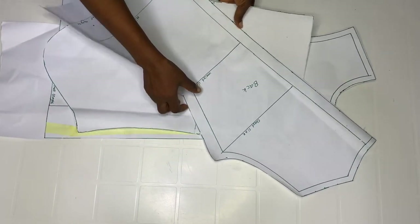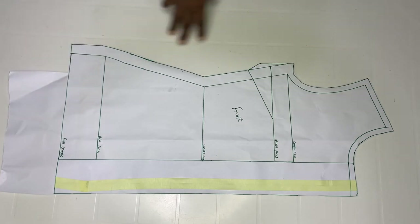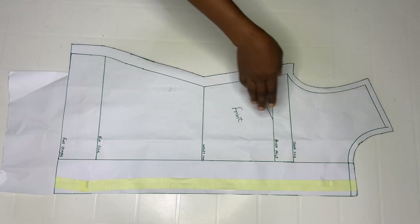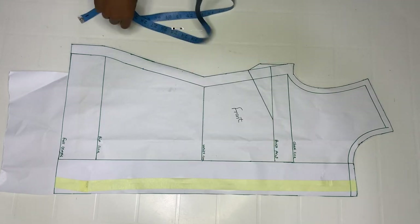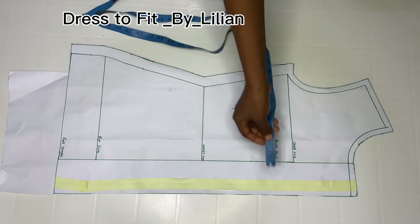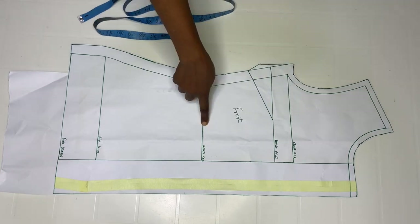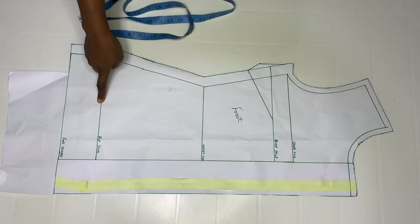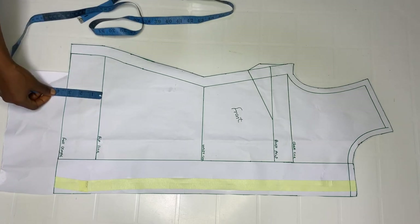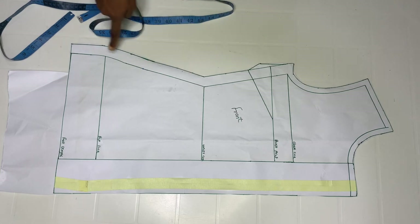For the pattern, I already have a pattern here that I drafted. I'm going to explain all the details. This is just my normal basic body pattern. The only difference is that I added three inches at the bottom stand, so when we fold it will be left with one and a half inches. This is my chest line, boss point, side, waistline, and hip line. For the full length I added three inches, and then I added one inch as my allowance.